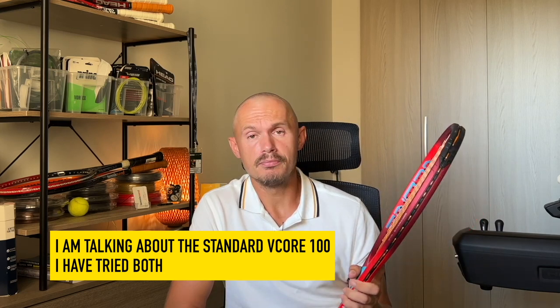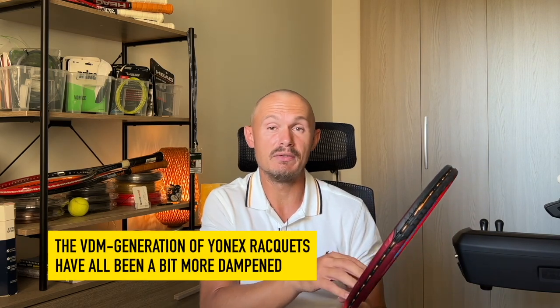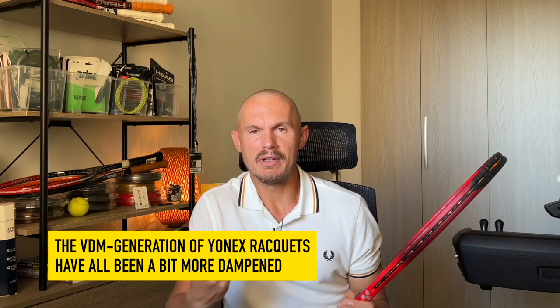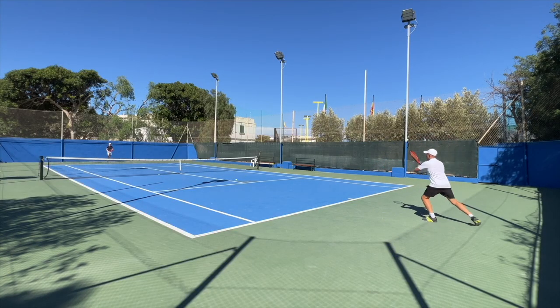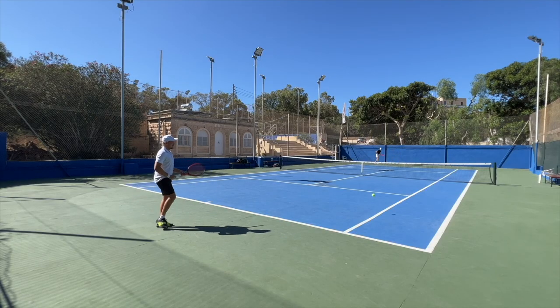The Yonex's more dampened response is a matter of taste. Some players like a more dampened feel, like playing with a dampener even if you're not using one, while some prefer a more connected feel with a bit more vibration. But this one is well dampened, nicely powerful, with a big sweet spot thanks to the isometric head shape. In the extended length, you get more power on serve, a bit better reach, and a bit more real estate for your hands on a double-handed backhand.